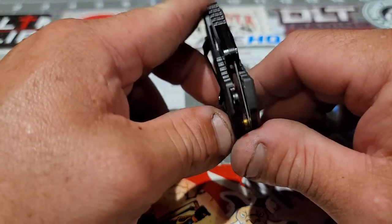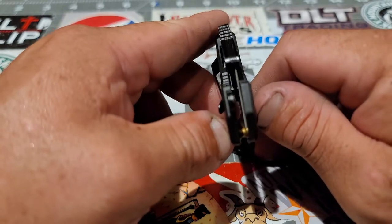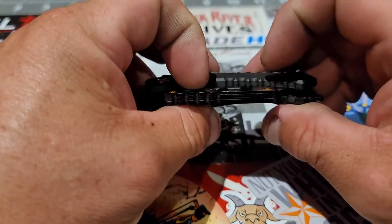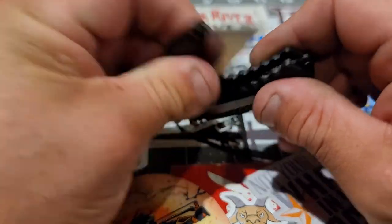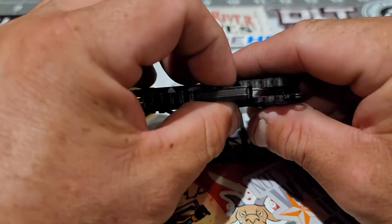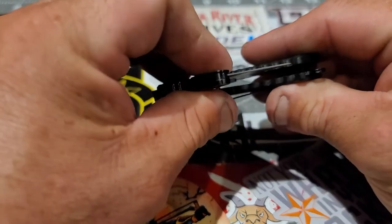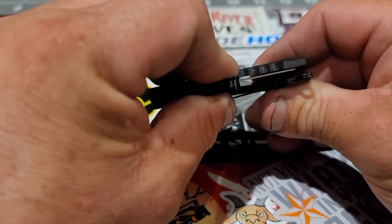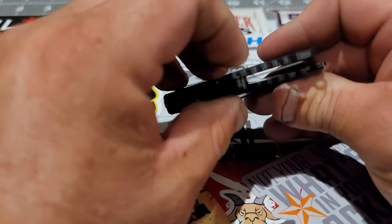Another thing I noticed is the blade is not centered — I tried, but I couldn't get it to center. But it opens and closes good; the blade is not rubbing on the scale, so I think we're good.